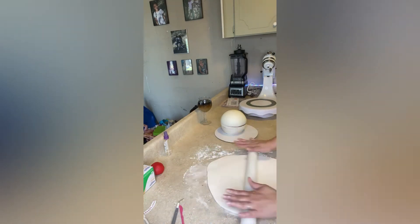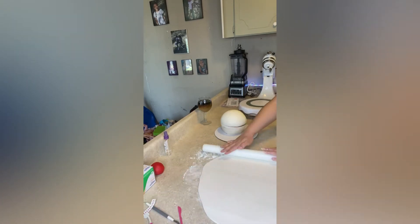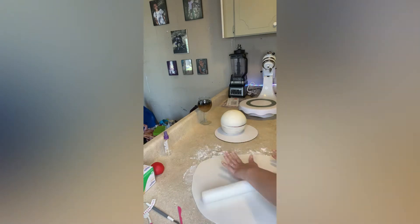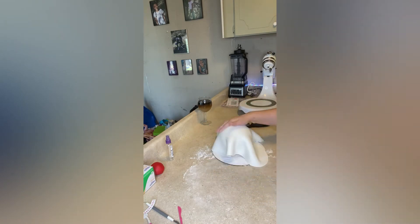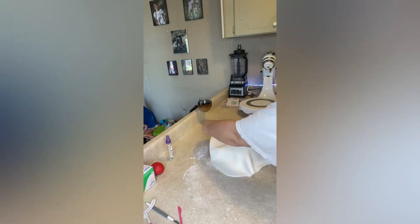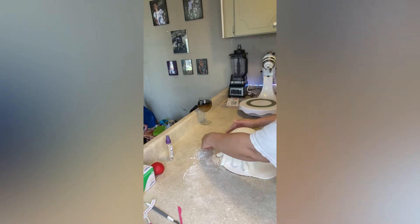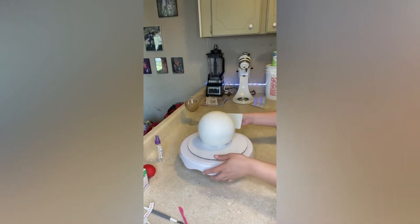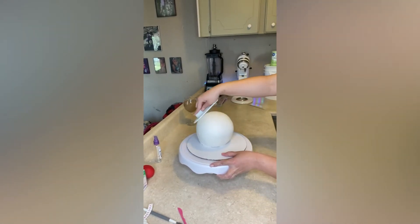I had a few air bubbles that I poked out with a small needle. I had my cake in the freezer so I sprayed it with a little bit of water so that the fondant would stick to the cake. You're going to want to pull the bottom of your fondant out with one hand while smoothing the rest of your fondant at the top out with your other hand — this will prevent your fondant from creasing at the bottom. I'm just using my fondant smoother now to smooth out my cake into a perfectly round ball.